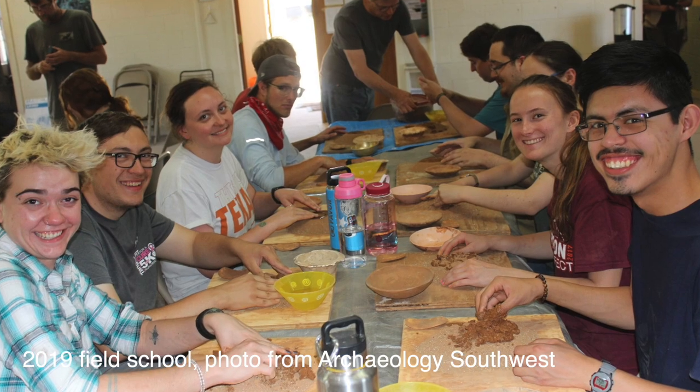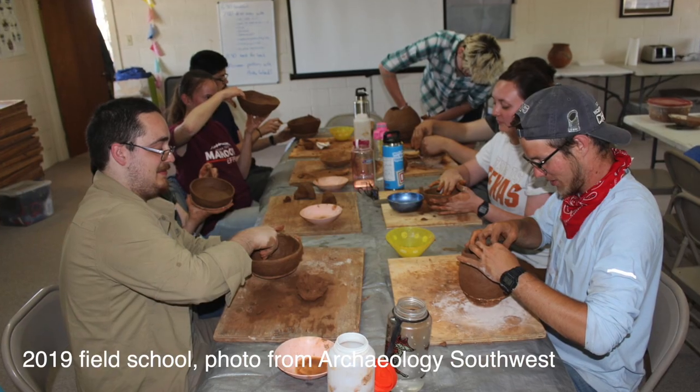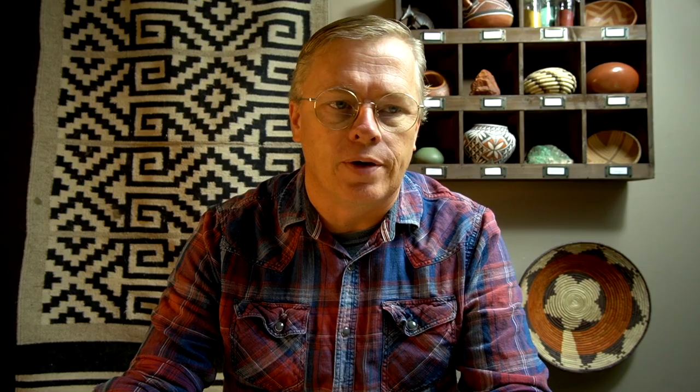I go out on Memorial Day and I bring a bunch of clay and all the students get to make a pot — coil up a pot, form it however they want. Then during the course of the next month, as they have time, they can decorate it, they can polish it, they can do different things to it. So I come back again around the 4th of July, about a month later, and all their pottery is finished and I fire it.